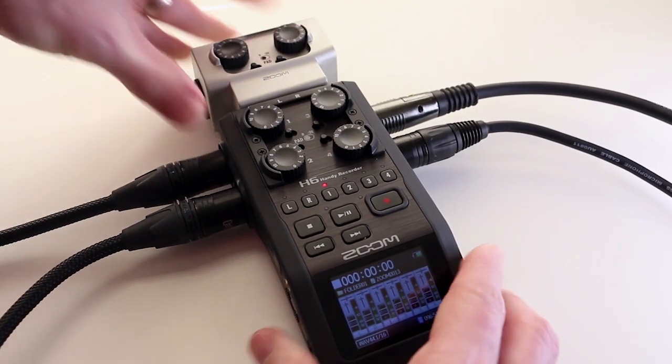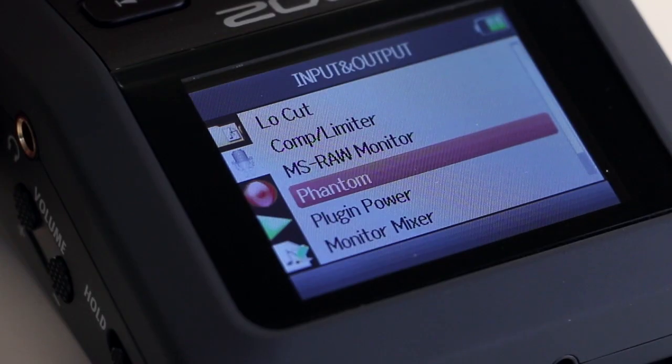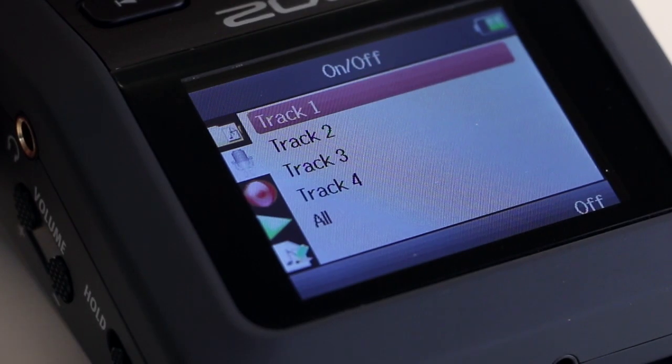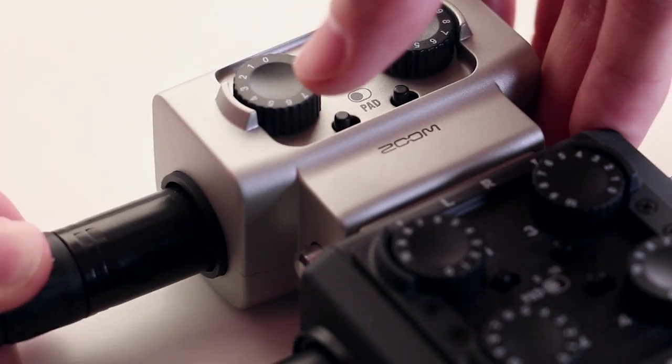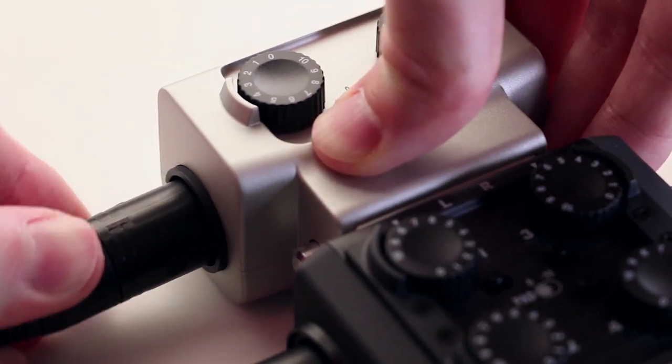Each one of these channels supplies phantom power to whichever mic you want. It doesn't just supply it to all of them at once — you can choose which mics get phantom power and which don't. The connected capsule for the XLR connections doesn't supply phantom power, so just be aware of that if you're buying it.